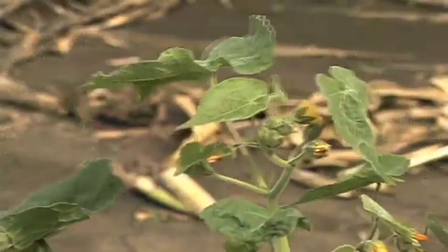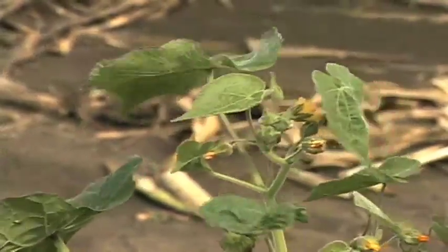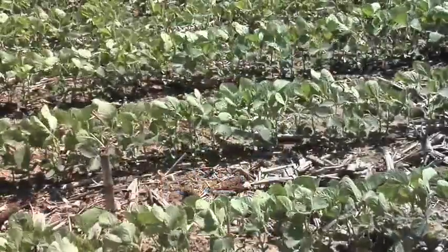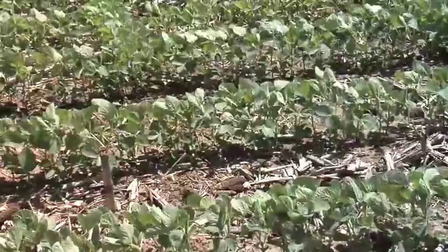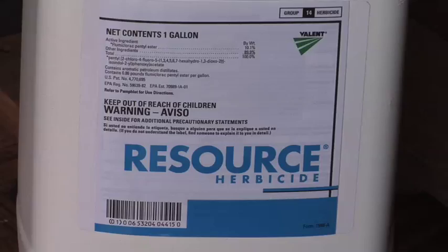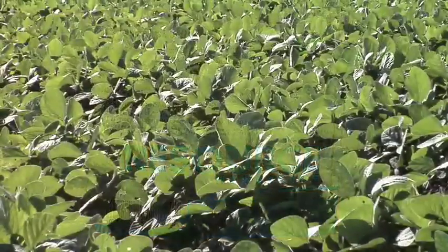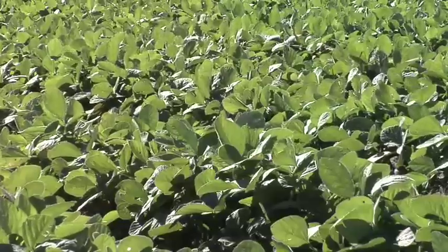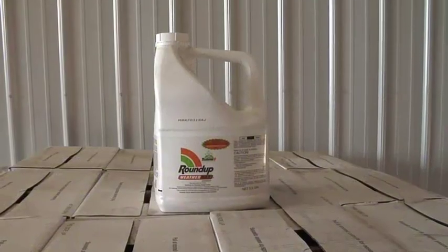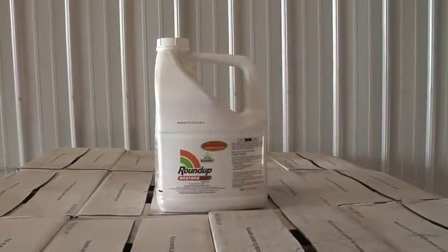Common ragweed is becoming resistant to Roundup, as it has in parts of South Dakota. Another weed we've got an issue with is velvet leaf, but you can add Resource very inexpensively to Roundup and it really helps. Just keep in mind that with any of these tank mix partners — Resource, Flexstar, products like that — you might see a little speckling on the leaves. It's going to go away soon, so don't get too concerned about it, but it is something to be aware of if all you've sprayed is Roundup on your farm for the last 10 years.